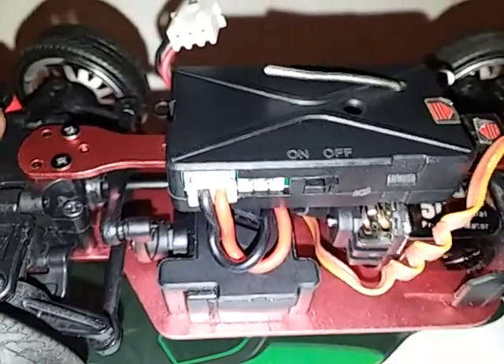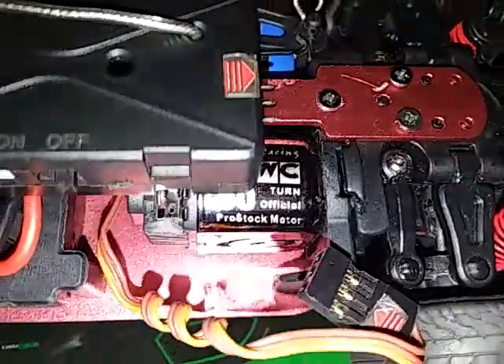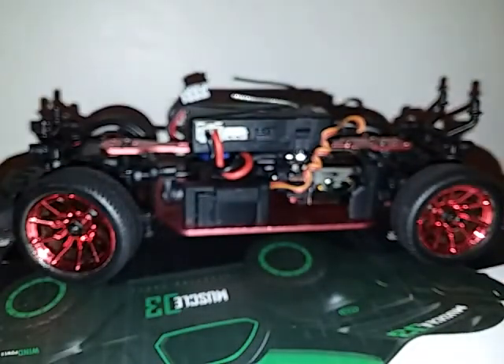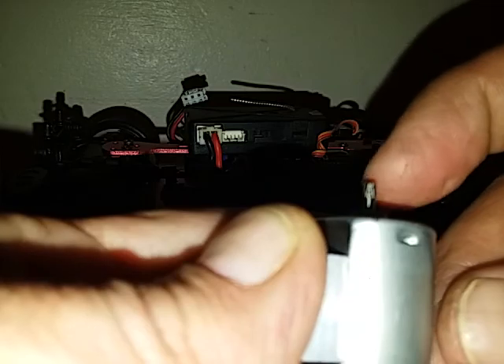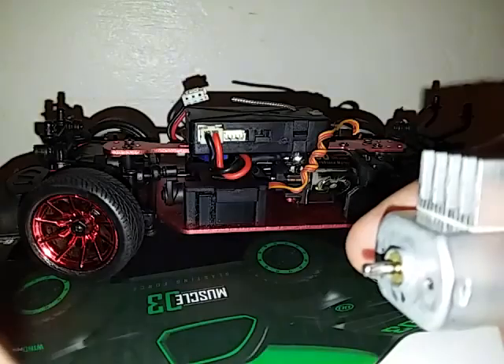It is a lot smaller than I expected - I thought it was going to be bigger but it's a pretty small motor. Let me move this servo wire out of the way. It wasn't easy to just drop it in - it came with a long shaft, about this long. I had to grind that all the way down and rough up that part, which took a while, though this material grinds really fast.